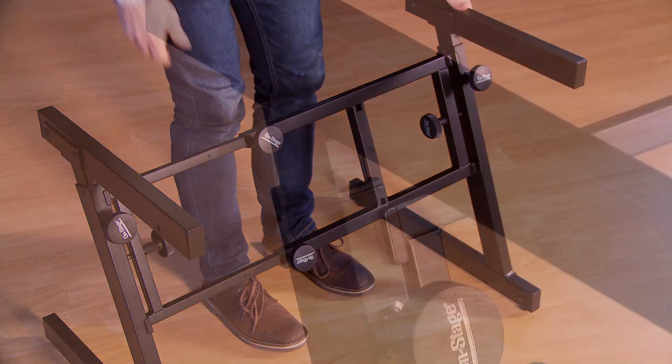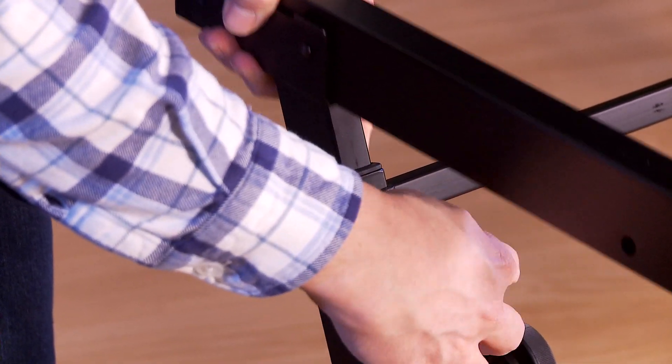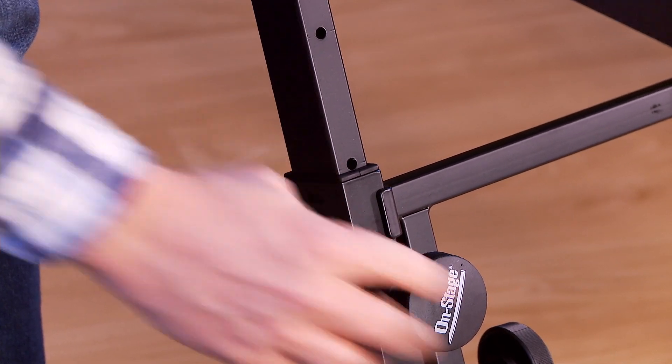To adjust the height of the stand, loosen this knob, then set to the desired height. The height adjustment knob must insert in one of these holes. You can ensure this by lining up the notch here with the top of the outer housing.